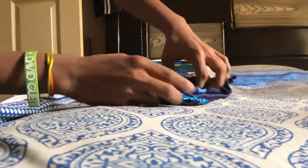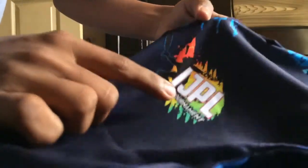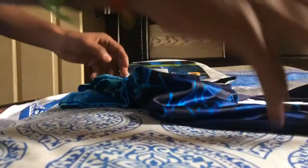You can see the jersey — it's very nice looking. You can see the logo here: IJPL T20 Tournament. And the shorts also say IJPL T20. The pants are also very good. I've got everything here, just have a look at those.